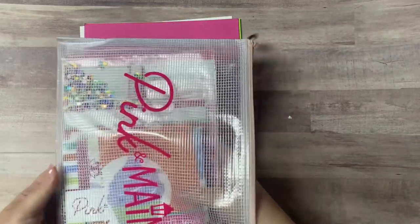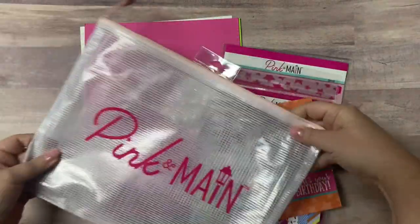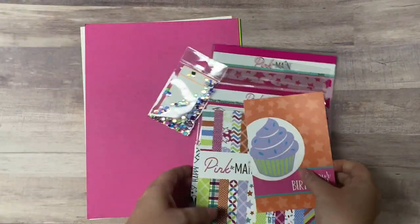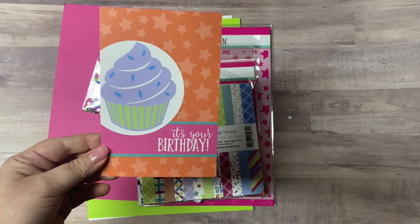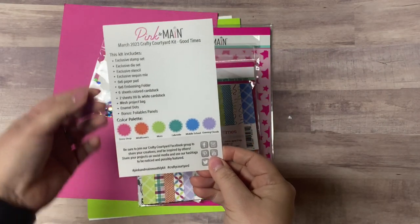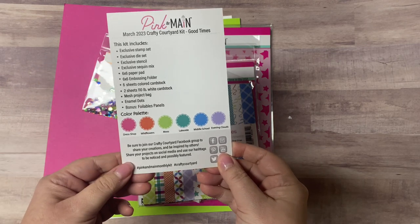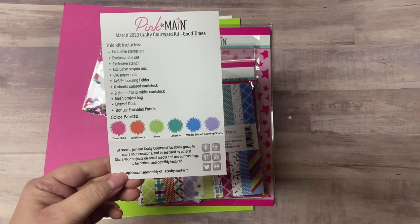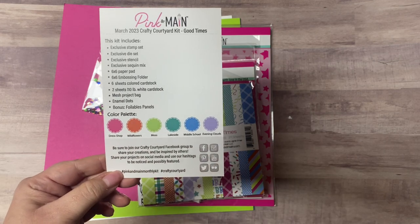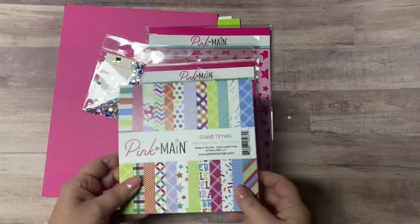Each of the Crafty Courtyard kits comes in a bright pink box packaged neatly with tissue paper. Most of the contents will be in this mesh zippered project pouch, which is really handy to store all your supplies. It also includes a card that gives a hint of what you can make with the kit on one side, and on the back it lists all of the kit contents along with the color palette. The bottom of the card gives the hashtag to use if you want to post and share your creations on social media.